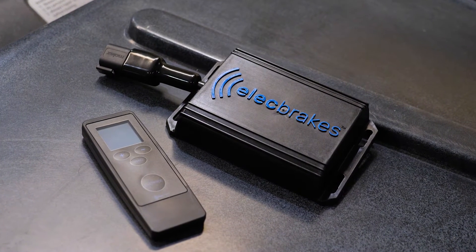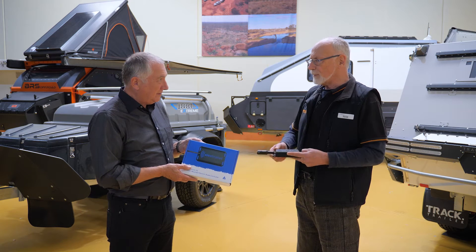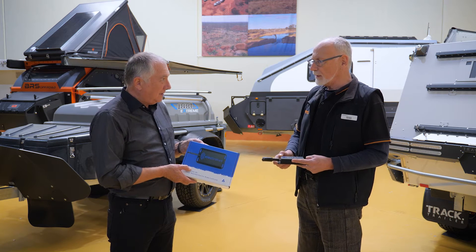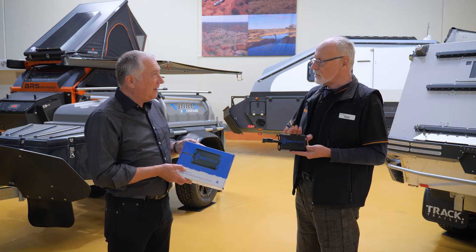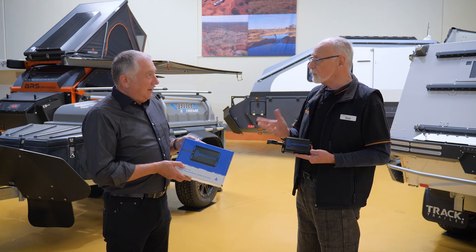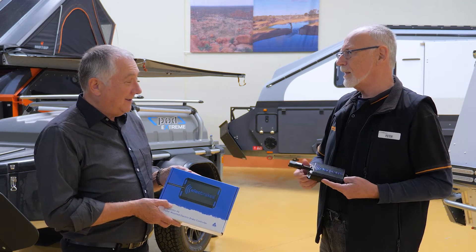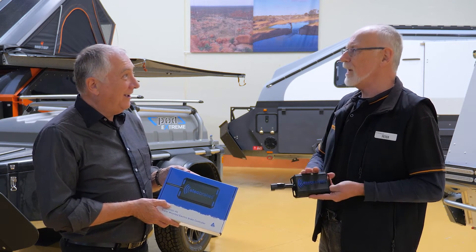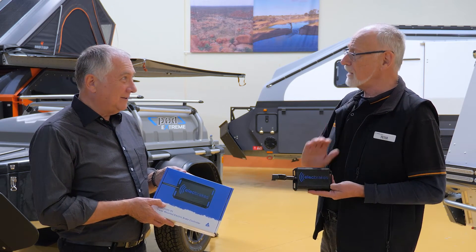We used to recommend other brake controllers, but now we recommend this because you mount it on the drawbar of your trailer or camper, then download the app on your phone and you control your braking through that. You can set up different programs, and the real beauty is you don't drill holes in your car. If your car changes, you don't have to get a new brake controller.